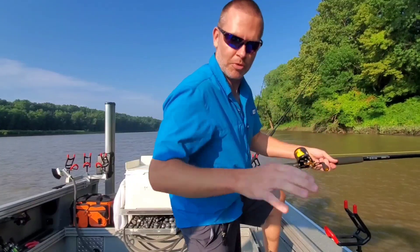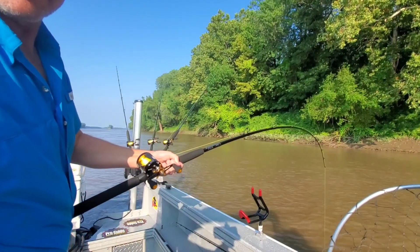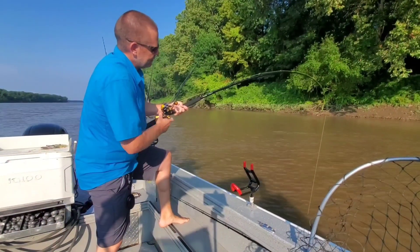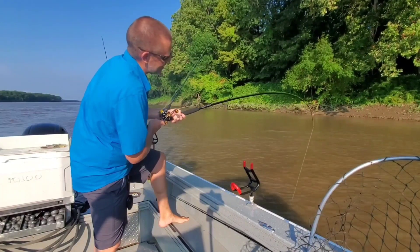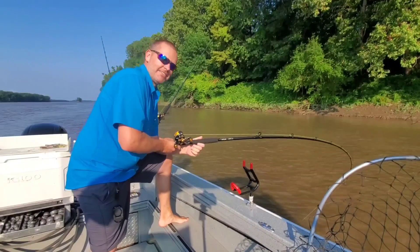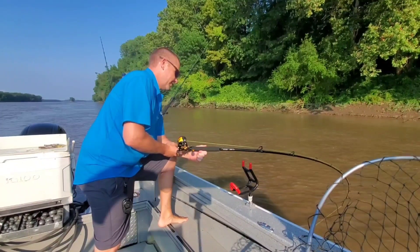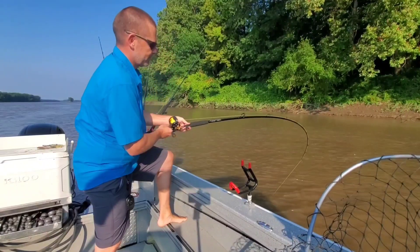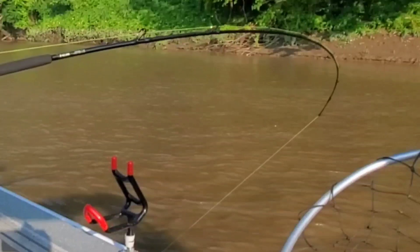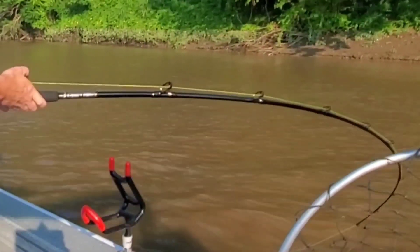Nice slow movements — that indicates it's not a dink, that's for sure. It ain't no sunfish, if you know what I'm saying. Look at that gorgeous fishing rod! I know, I'm dorky — total fish nerd. That's nice. Somebody did a nice job on this thing.